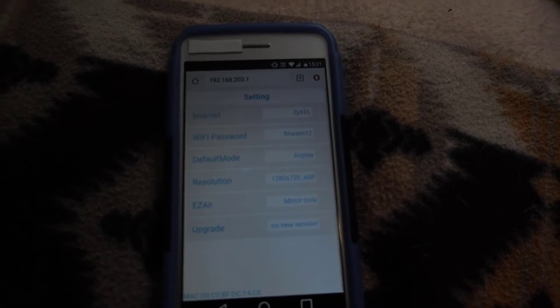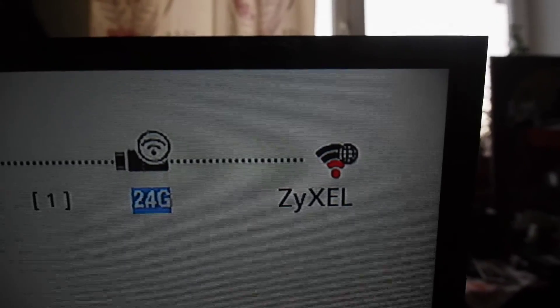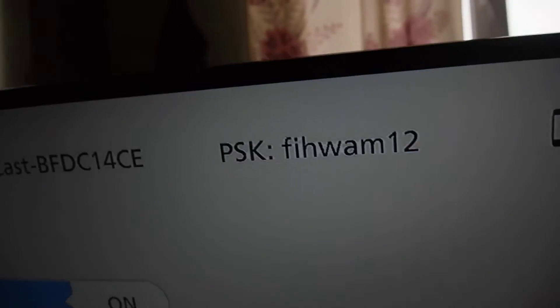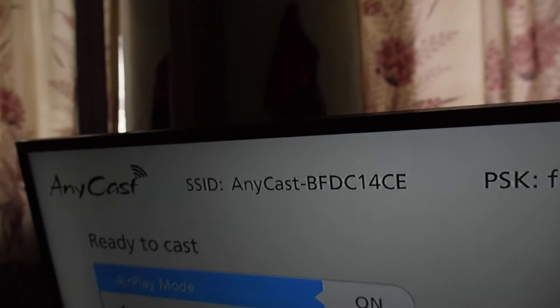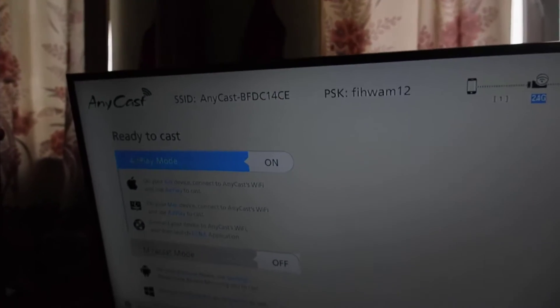So this is already connected and you see the picture — this is the name of my router. Enter the password and the name of the wireless network. Now what should you do?